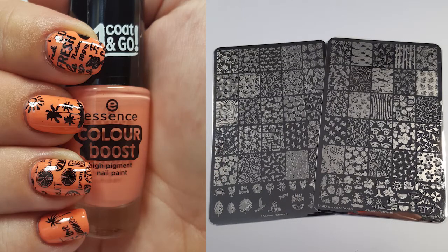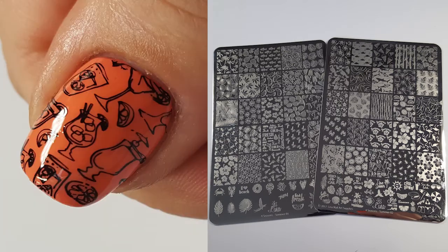As I've done for the other two plates, I wanted to put Four Seasons Summer 01 and 02 together in a mani and I just love how this has come out. I wouldn't normally do a mani like this but it is really cool. From plate one, these images are on my index finger and the sun on my middle finger, and then all of the rest are from plate two. This really shows how well these plates work together. And if I'm honest, I'm excited to see if Lina does the same for the Autumn, Halloween and Christmas plates.